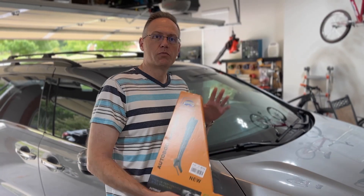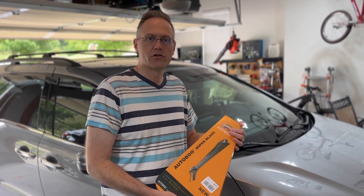Welcome back to another video. Today we're going to replace the windshield wipers on our 2020 Honda Odyssey. When you replace your windshield wipers, make sure you replace all three, because a lot of people neglect the rear wiper.